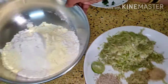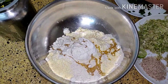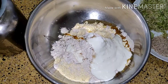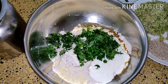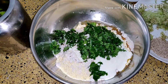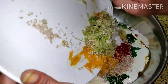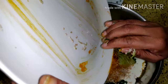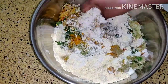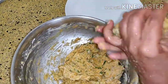Now we are going to mix everything — add two tablespoon of oil. We are going to mix everything and make a dough. In case you require water, only then add it, otherwise we are going to make a dough like chapati. Mix everything together. You can see I have made a smooth dough, but I have added some water to it so that it becomes smooth.